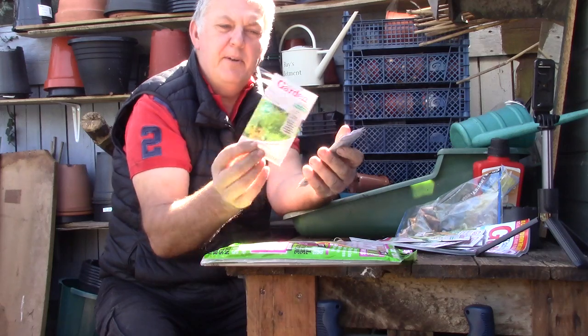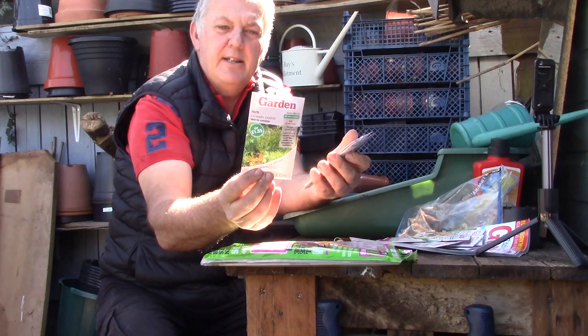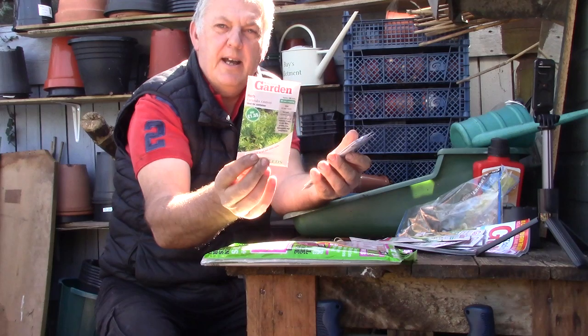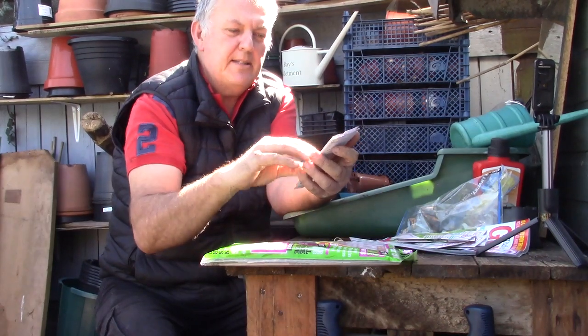And we've got some herb — coriander. This can be sown all year round. It has carrot-like foliage but with a distinctive coriander taste. And we've got 100 seeds in that packet.